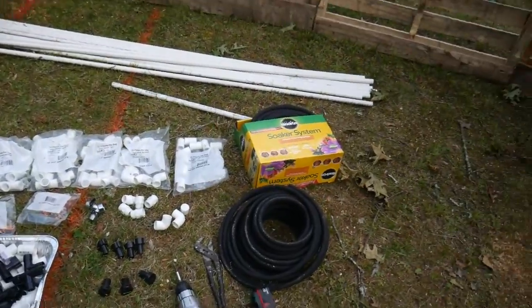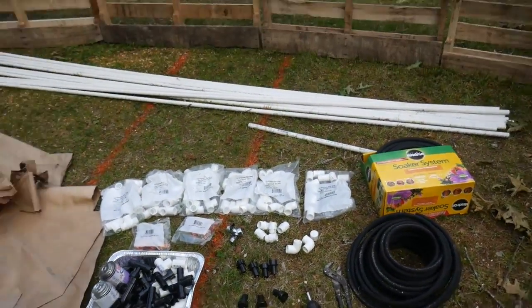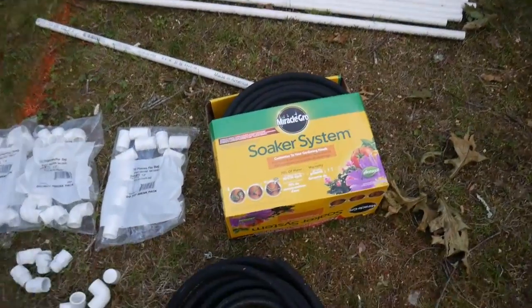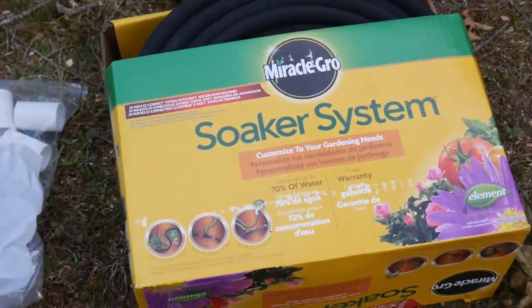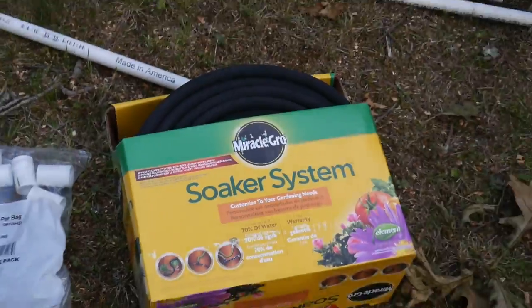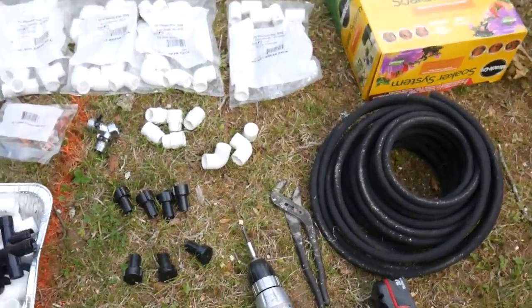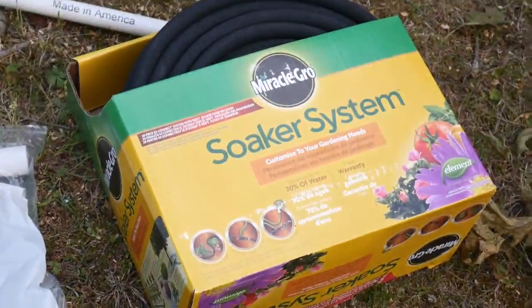Okay guys, so while Shannon's working on the rest of the beds, I'm going to work on an irrigation system. What I've got here is these Miracle-Gro soaker hoses, which I love. I use these in my fruit forest too. And I've got some leftover components from working on the fruit forest here on the ground, which I'm going to use first. This is the system I use.